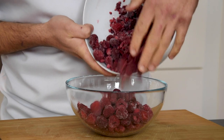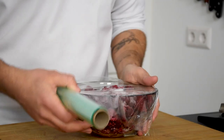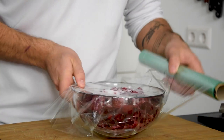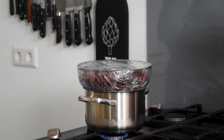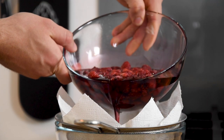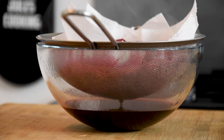Start by pouring 700 grams of frozen raspberries in the bowl together with 70 grams of sugar. Now cover this very tightly with plastic foil and then put it on a double boiler for six hours on a low heat. After that, pour it on a sieve that's covered with a kitchen paper and let this drain for four hours in your fridge.